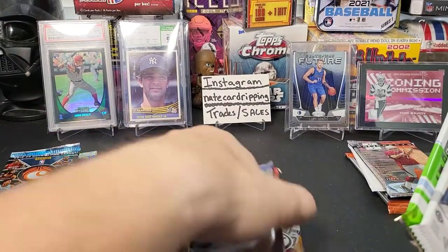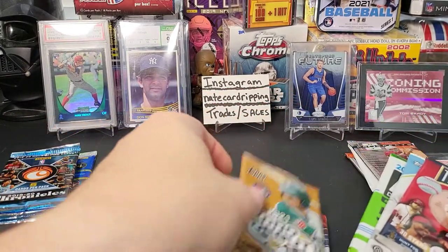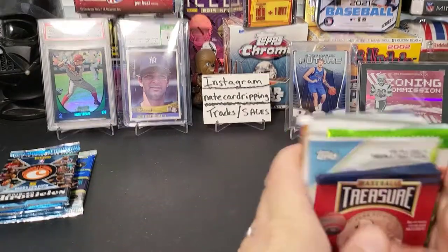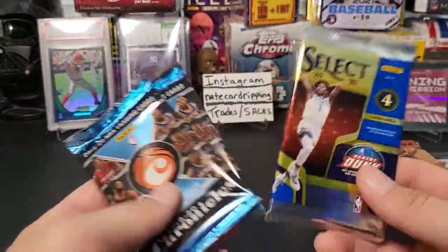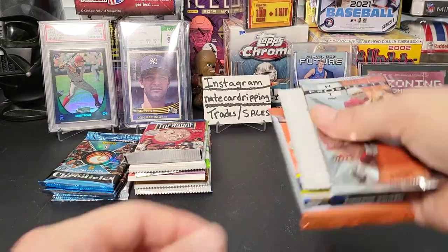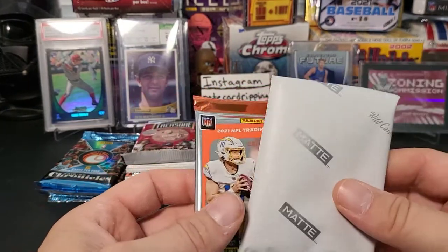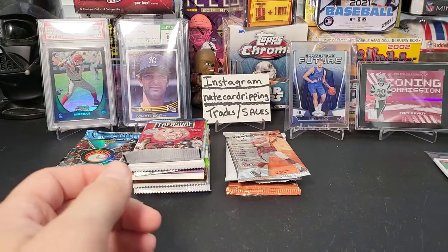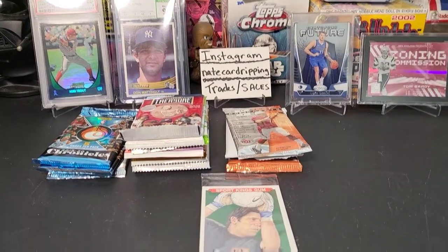All right, let's sort these. Baseball first — Heritage, Prism, and so on. For basketball we've got three packs: two Chronicles and Select — we'll do Select last. Football we've also got three packs: Hot Prospects, Donruss, and Wild Card. We'll start with the Sports King Gum first. Let's tilt this down so you guys can see better.